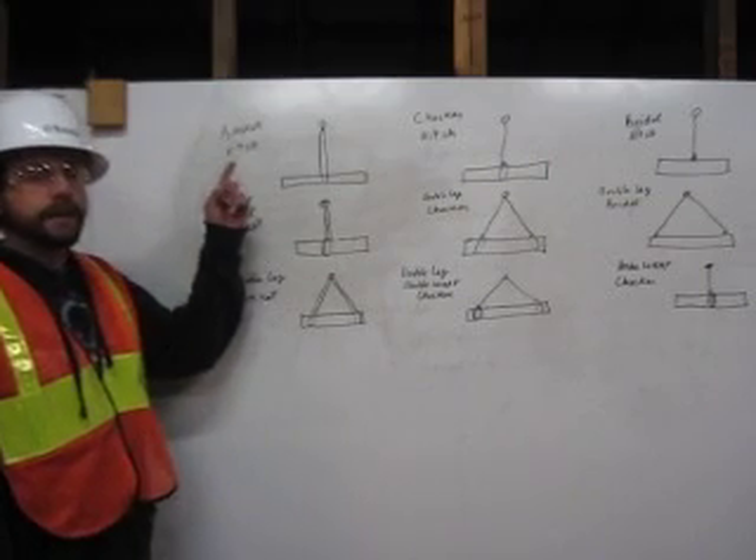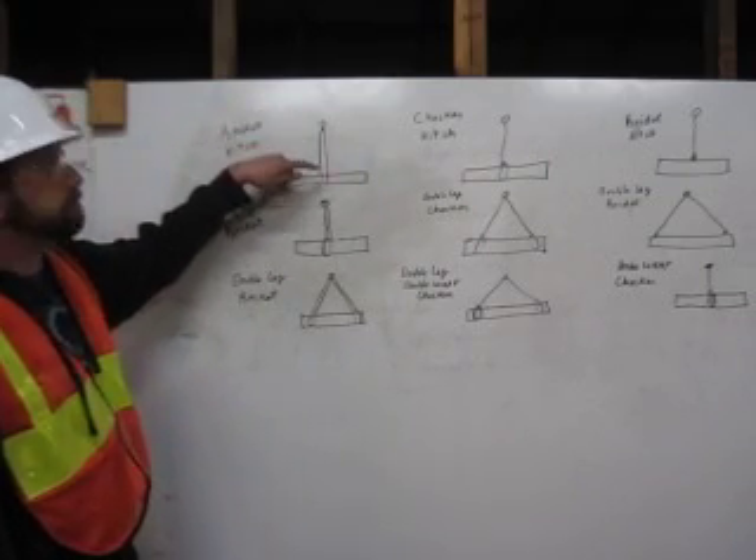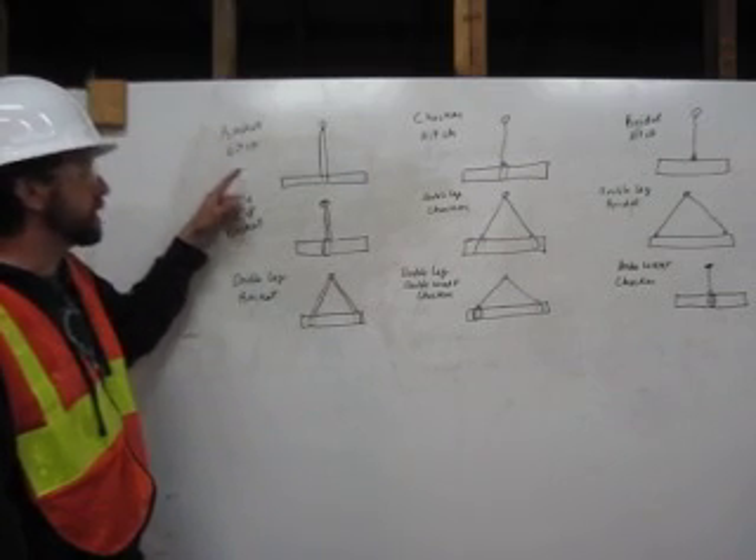Here we have a basket hitch. We come from the shackle, around the pipe, back up to the shackle. That is a basket hitch.